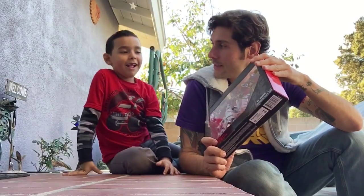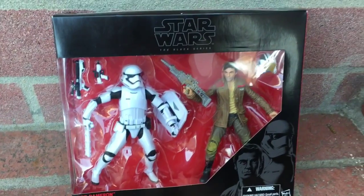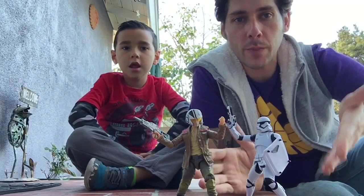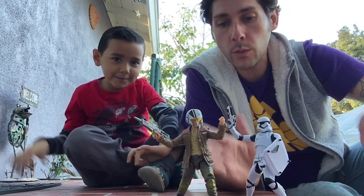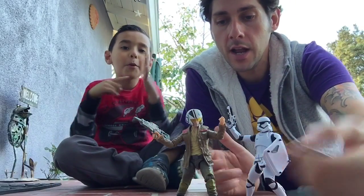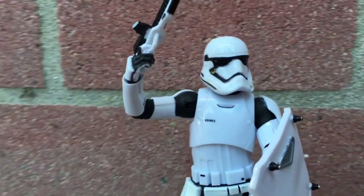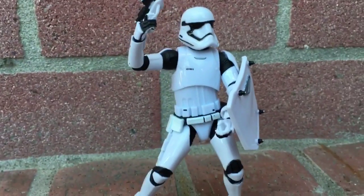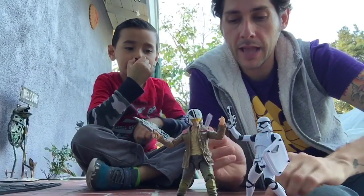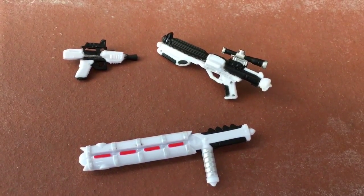These are the Black Series 2-pack, only exclusive to Target. This is the only way you could get this particular Poe and this stormtrooper. There are obviously stormtroopers out there, but not with this battle gear. It comes with a shield, a couple of blasters, and this piece that looks almost like a baton but also kind of like a blaster — looks super cool.